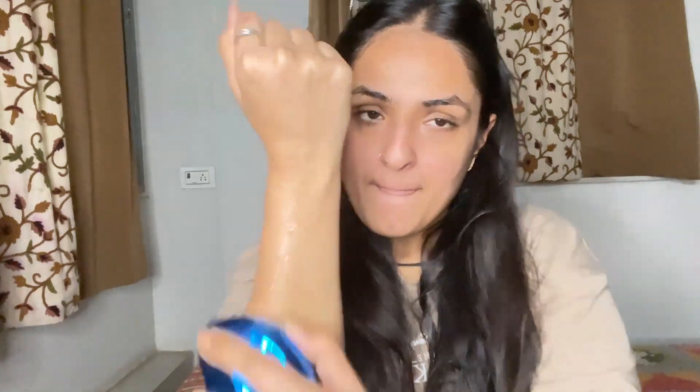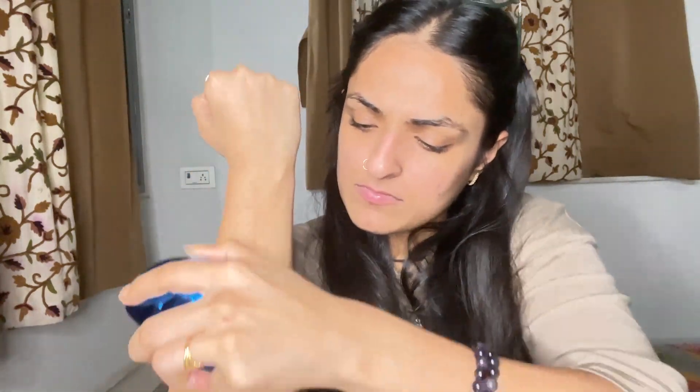Let's give it a try. It asks to first apply some warm water and then use it. I am applying warm water and then taking the device. There's not a lot of hair but let's try. It also claims to remove dead skin, so let's go on.